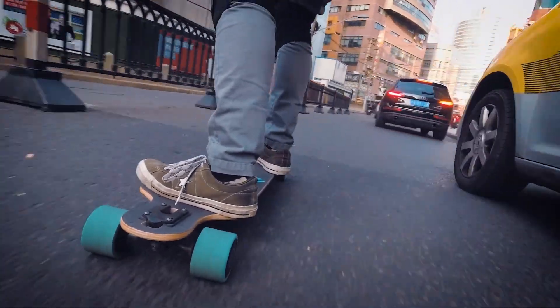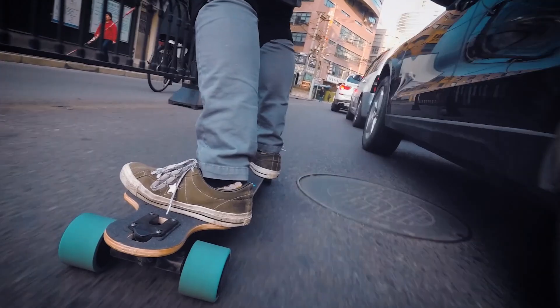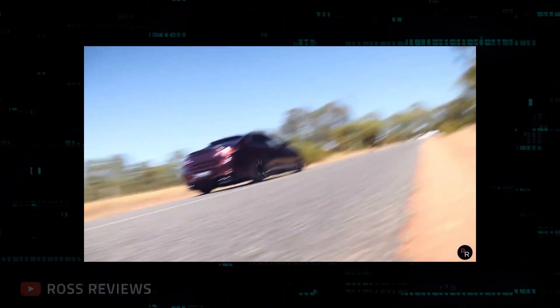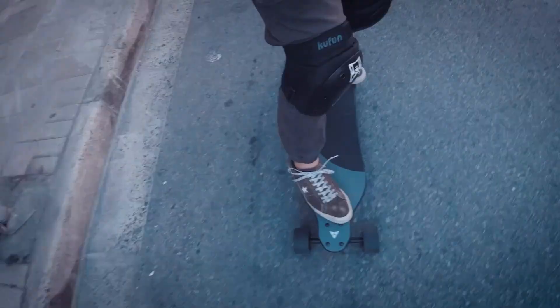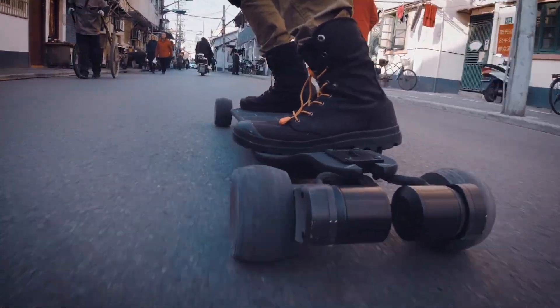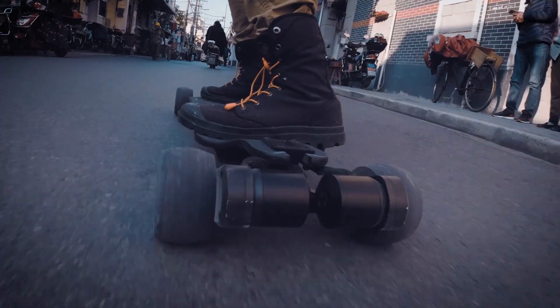Most boards do not have brakes that behave like brakes in a car. In a car, you can slam your foot on the brake pedal to make the car brake as hard as possible. But on many electric skateboards, if you pull back hard on the brake control, the board just gently slows down and lets you slam into the back of the car in front of you.